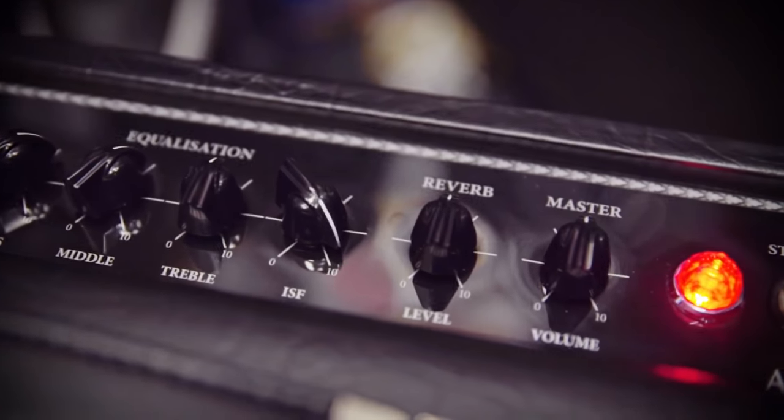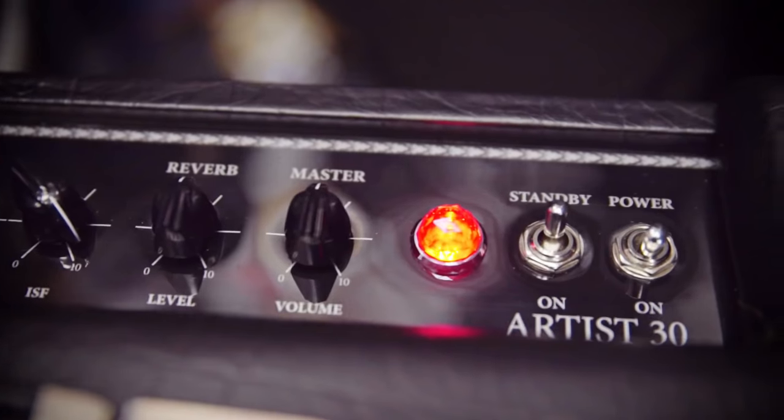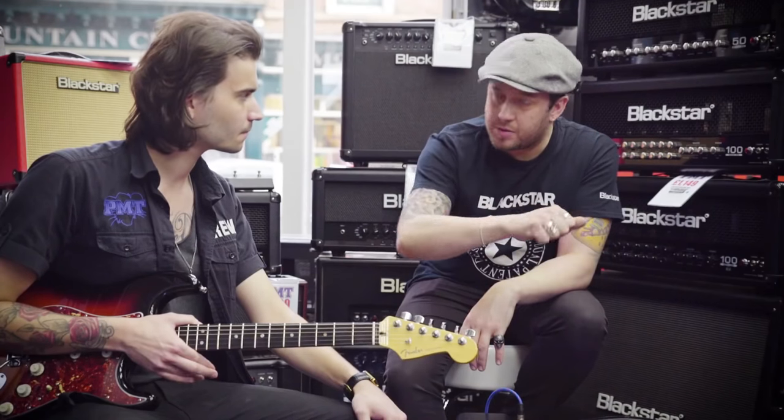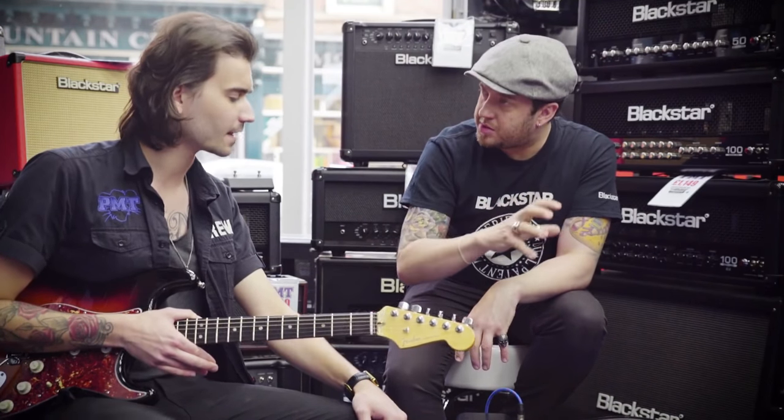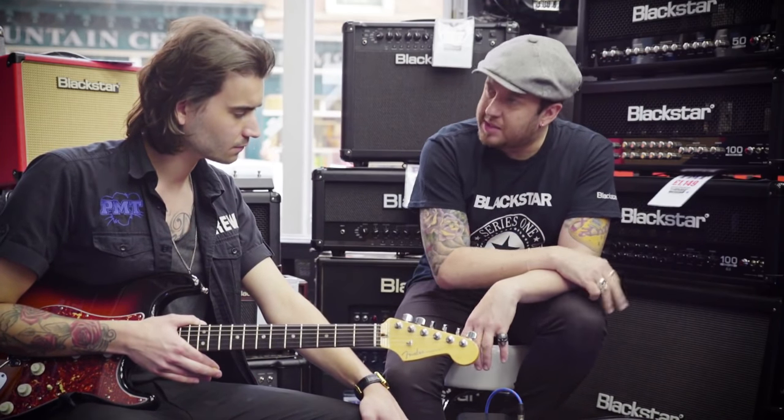The second channel has gain and volume, and then we have our three band EQ — bass, middle, treble — and then Blackstar's patent ISF, so you can find your British or American style tone stack. Then we have global controls for reverb and master volume as well.